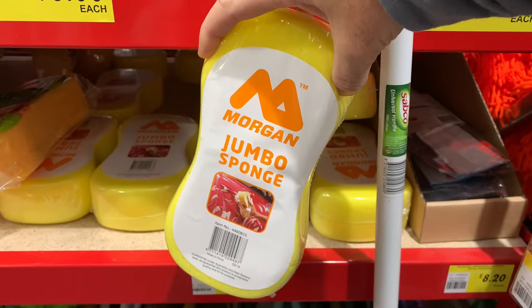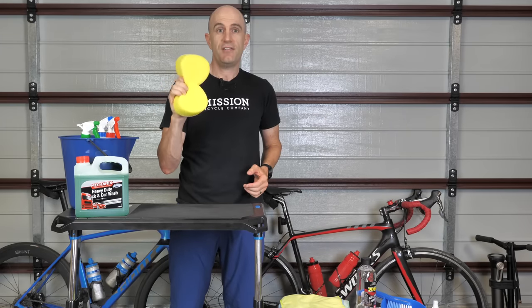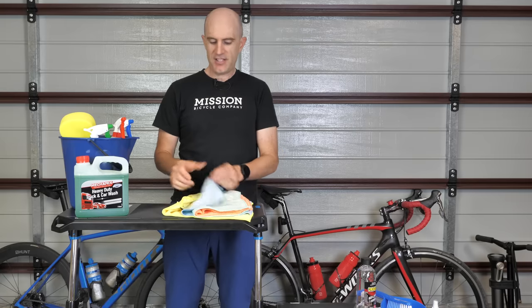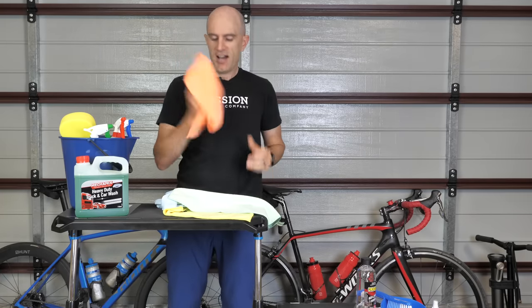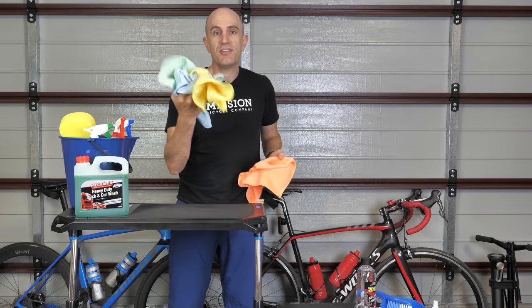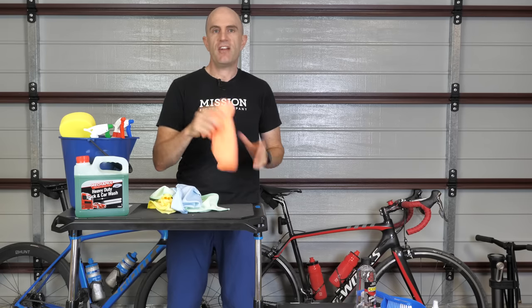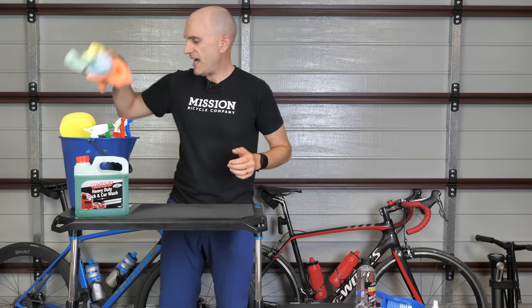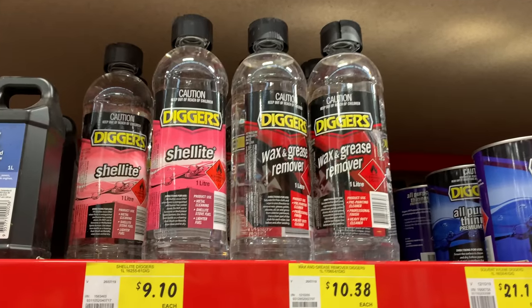Every bike wash kit needs a jumbo sponge, so I've picked up a jumbo sponge coming in at $1.05 Australian. Next up we have a wash cloth kit — a four-pack with different textures from smooth down to very fluffy. The one I'm after is the really fluffy one — that'll be the finishing polishing rag once we're done cleaning the bike and everything is getting a little drier. The rag kit is $3.50 for all four.